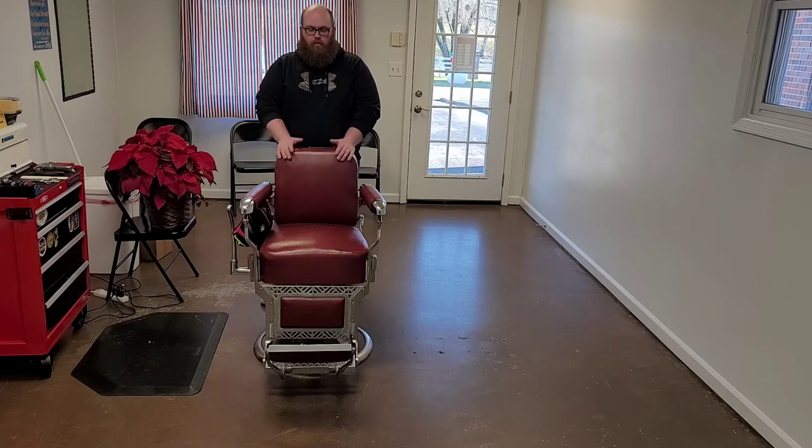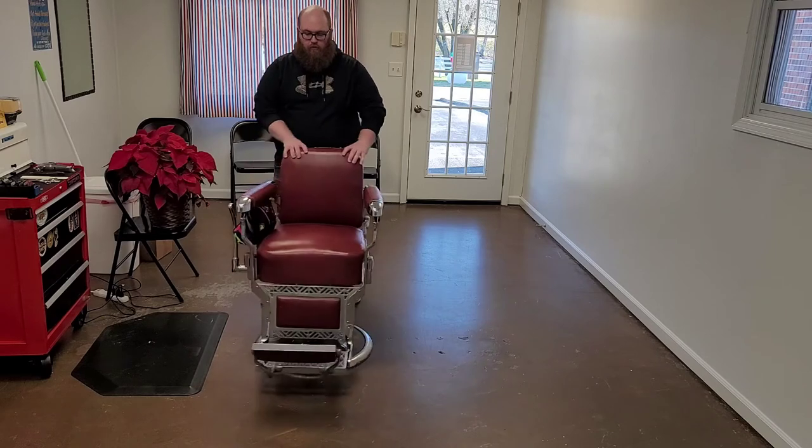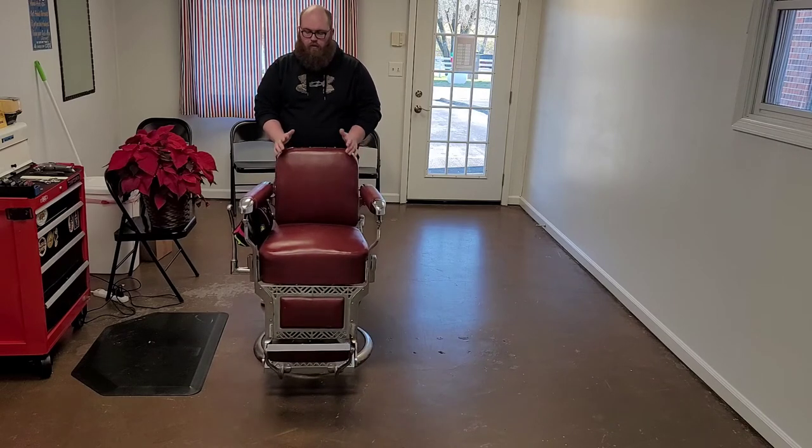Today I'm going to be showing you all with a 1961 Coker. As you can see, it moves pretty freely back and forth. A lot of these older chairs do that — they're not like the modern chairs that are pretty well in place once they're set down.